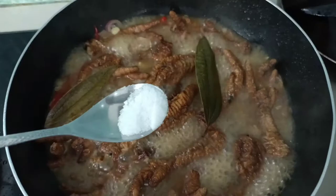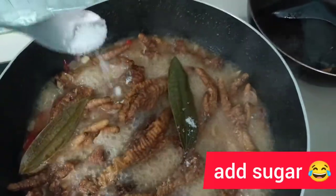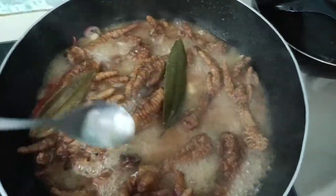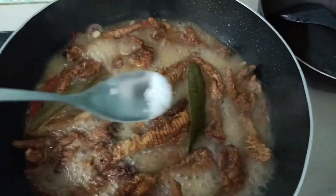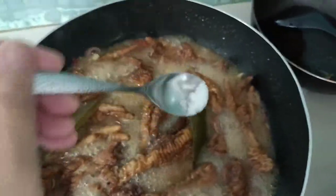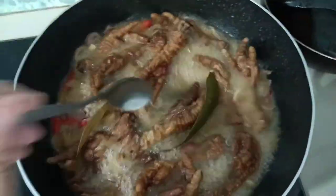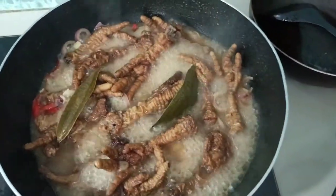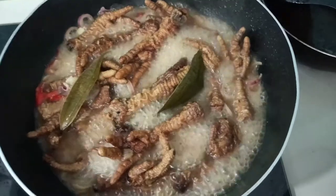Okay, our last ingredient — I'm adding just one teaspoon of... oh, it's sugar, sorry, not salt — it's sugar. And the last ingredient is sugar, guys.